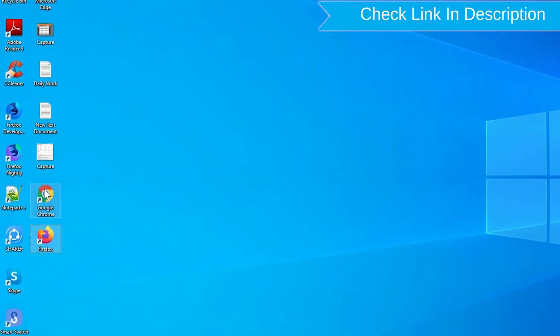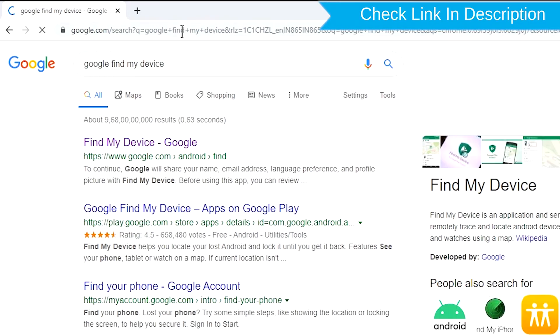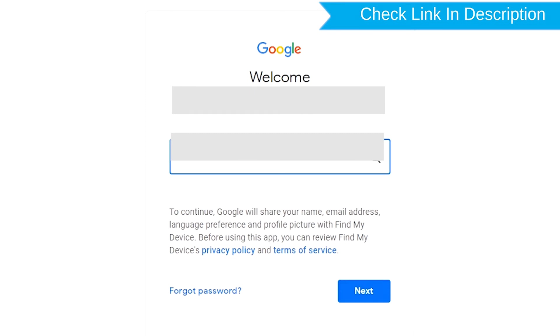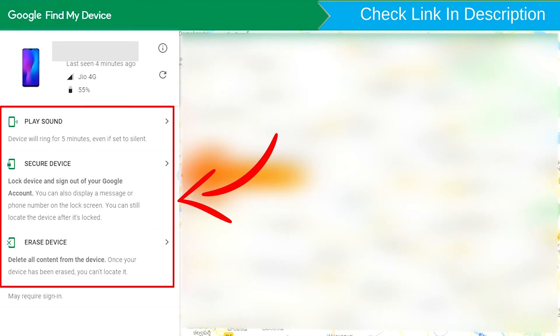Take another phone or PC and open any browser. Then visit Google Find My Device — a link is provided in the description. Sign in using the Google login credentials which are used on your phone. After login, there will be three different options: Play Sound, Secure Device, and Erase Device.